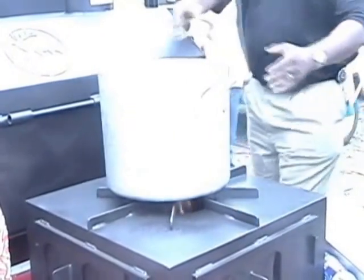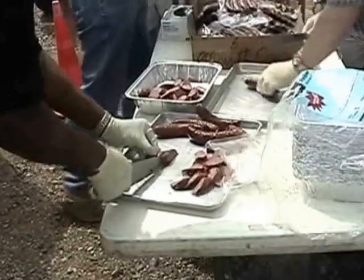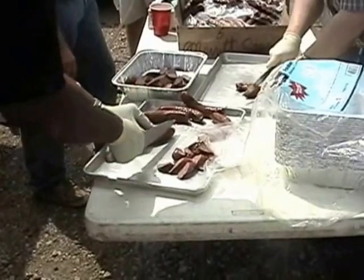You ever had oxtail? I had that for the first time at the rodeo. You just layer it. I'm on it all the time.